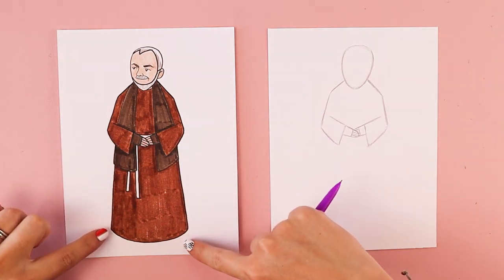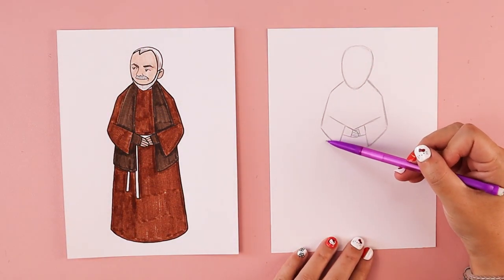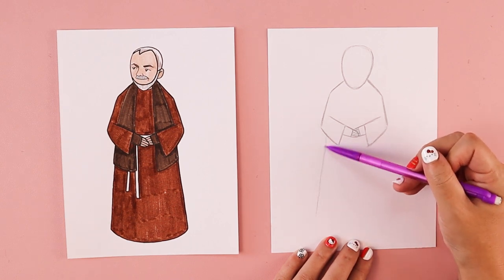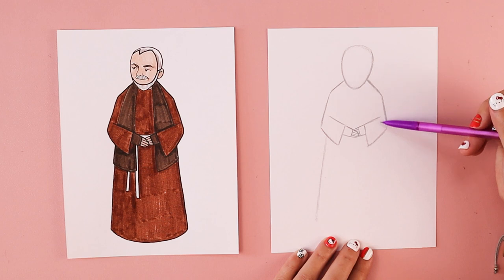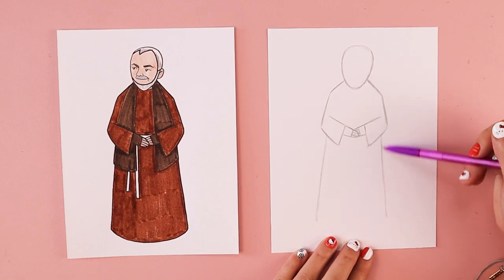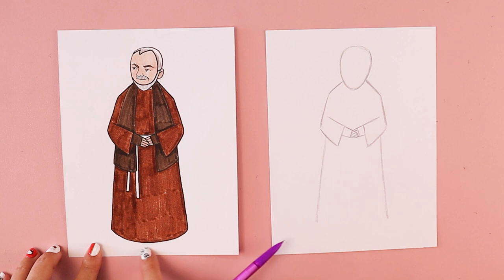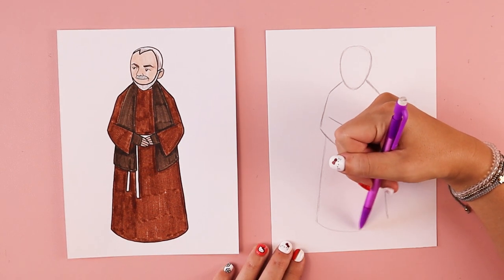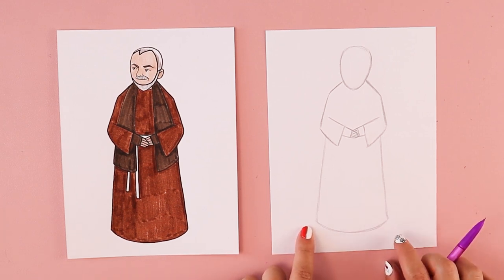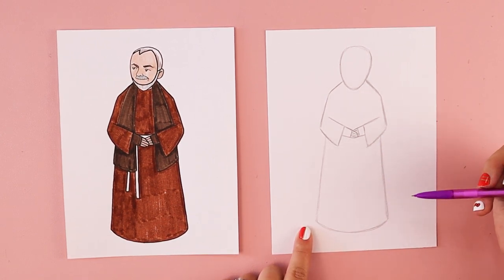We're going to work on the sides of his robe — just two slightly diagonal lines that come down close to where his elbows are. However long you want the robe to be, that's how long you draw those lines. I have one coming down this way and one slightly angled down towards the right. I want to make sure they match up at the bottom and connect them with a slightly curved line, kind of like a smile. That finishes off the bottom of his clothing. Since he has a long robe on, I'm just going to have it covering the bottom of his feet.